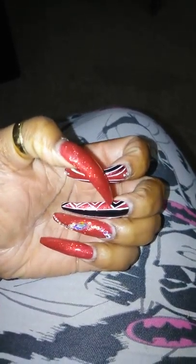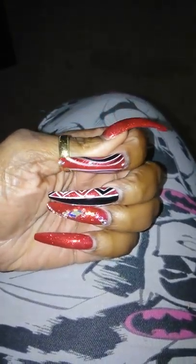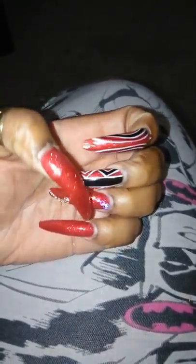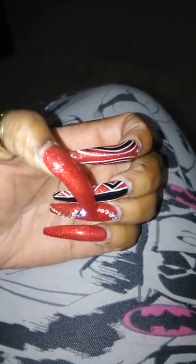So this is a D&D gel polish, it's a red glitter — I think it's called Star Spangled or something like that. You can see on my thumbnail and on my pinky nail it's the full color, and on my ring finger I have some bling.